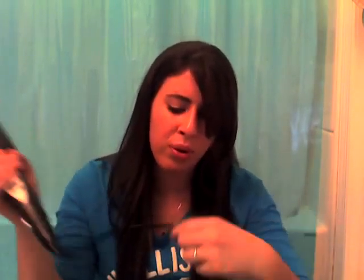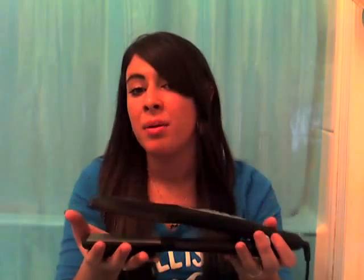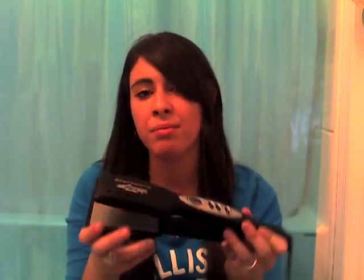One thing I don't like is the cord. Comparing this to the Wego cord, it's not good at all. It's like one of those old cords — I don't like it. I like the Wego one; it's really movable and bendable and flexible and rubbery. That's the only thing I don't like. And it's a little bit heavy, but I'm guessing that's because it's a really good straightener with ceramic at the bottom.